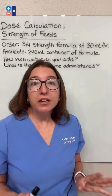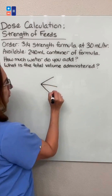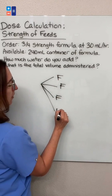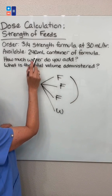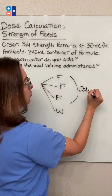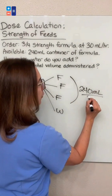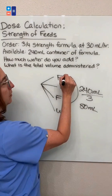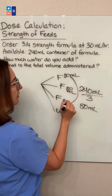Three-quarter strength means that three parts of our solution will be formula and one part will be water. So our 240 milliliter container of formula will make up these three parts — that is 240 milliliters. If you divide that by three, each of these parts is 80 milliliters. So we've got 80 milliliters here, 80 milliliters here, 80 milliliters here.